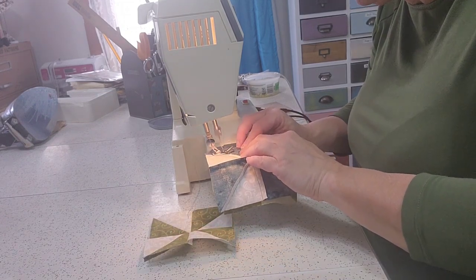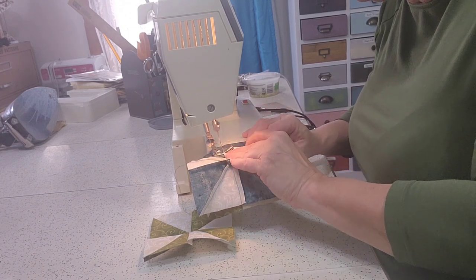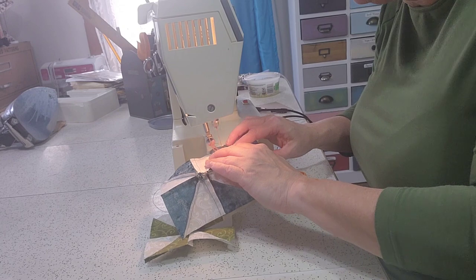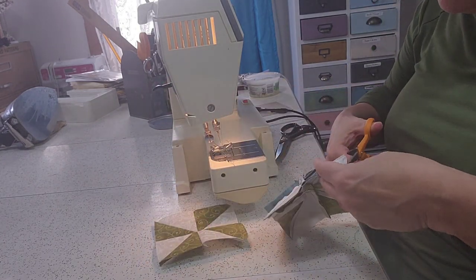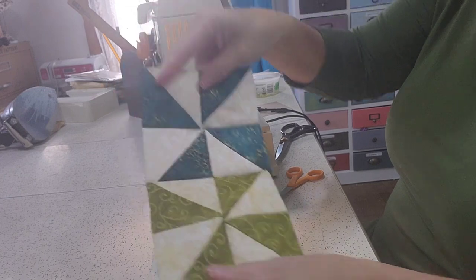The pumpkin kit or pattern for October in this line is darling. I wish I would have bought the kit — it's not still available, just the pattern's available currently. Because I used my own fabrics to do the pumpkin, that required a lot of thought, a lot of placement, and a lot of thread to appliqué.